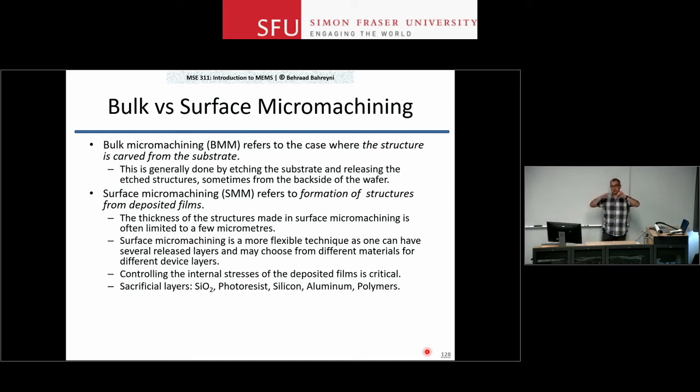You use a sacrificial layer to create a physical gap at the end of the process between different layers without having that material left over. Typically, we use silicon dioxide for sacrificial layers, but you may use other materials as well. Silicon itself, when deposited and then removed, can also be used as a sacrificial layer.